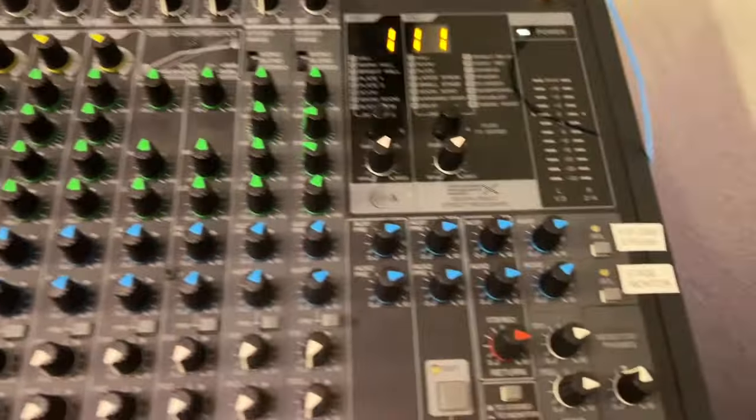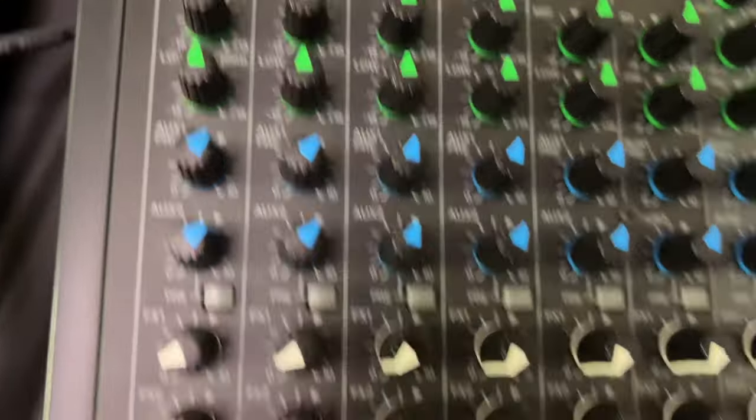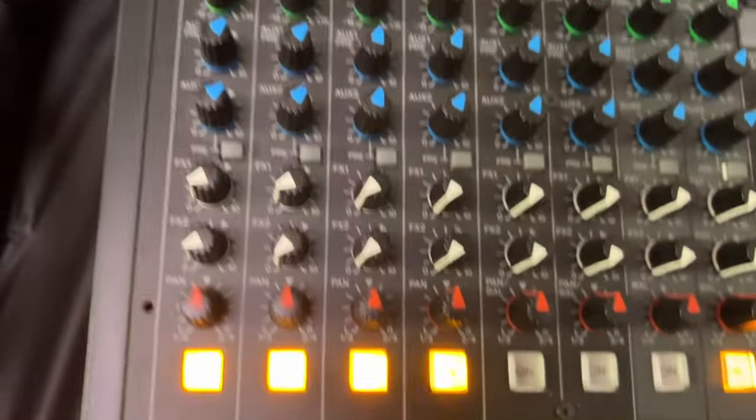On this board you'll see little white triangles, and the white triangles represent the default setting. So we adjust the gains up top so that all these faders can be pretty much set on zero — what they call unity. Zero means we're not boosting and we're not taking away from the signal.